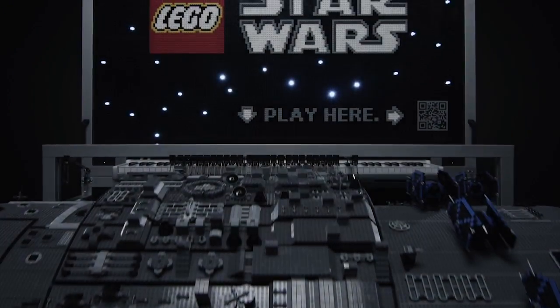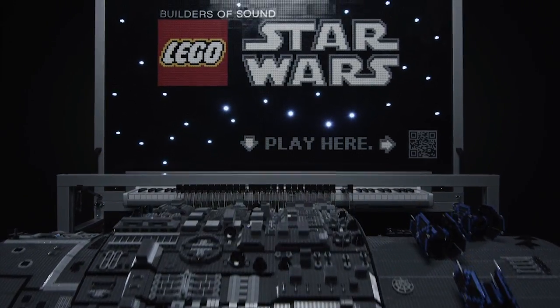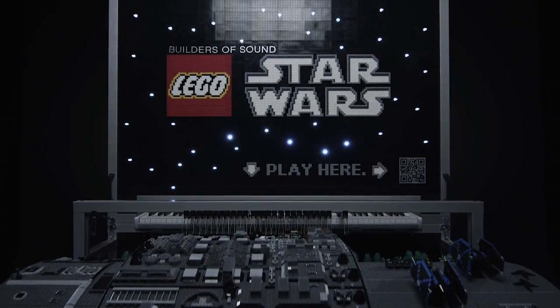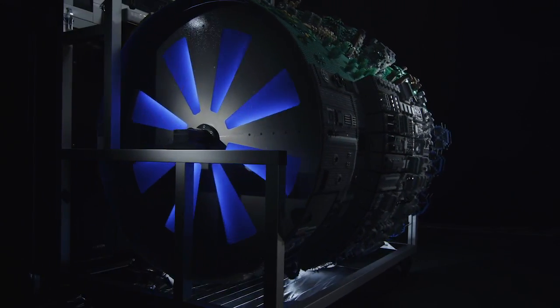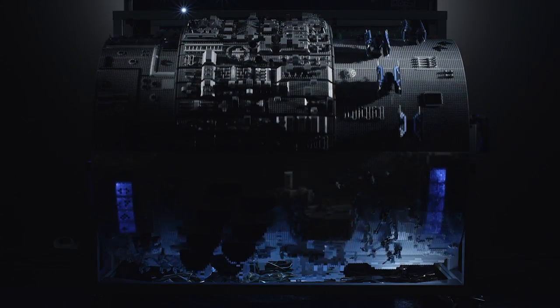We used Lego Star Wars pieces to play music. The idea? A huge barrel organ consisting exclusively of Lego pieces, playing the Star Wars theme tune.